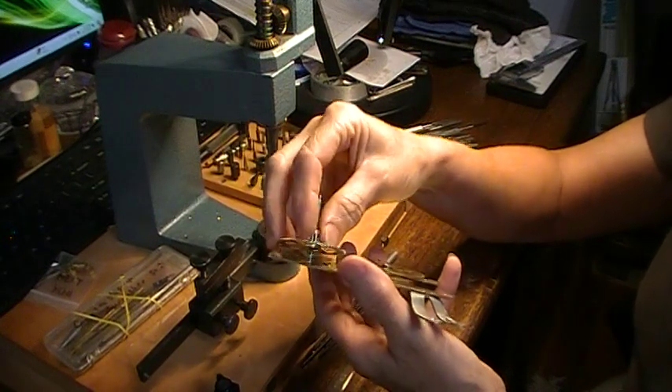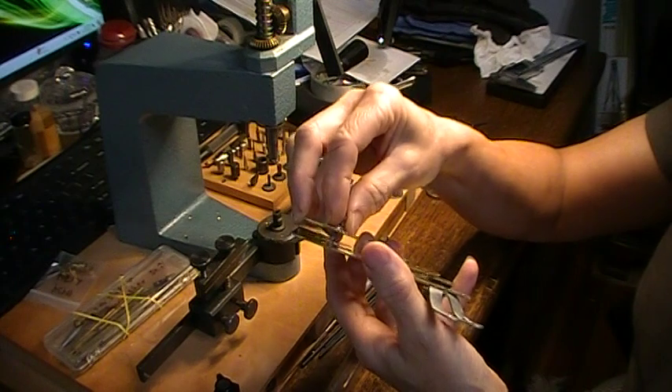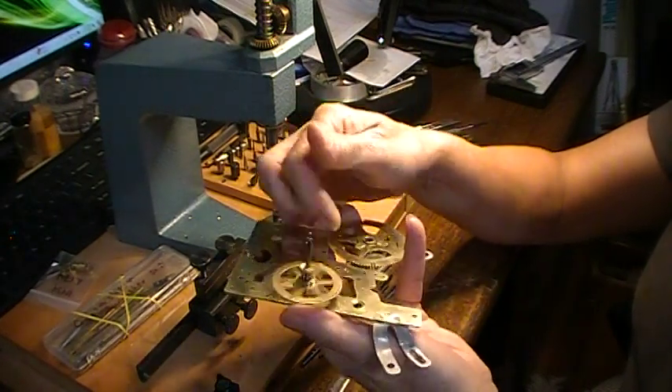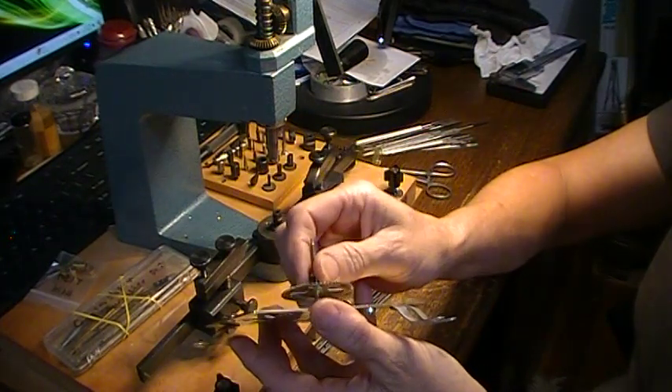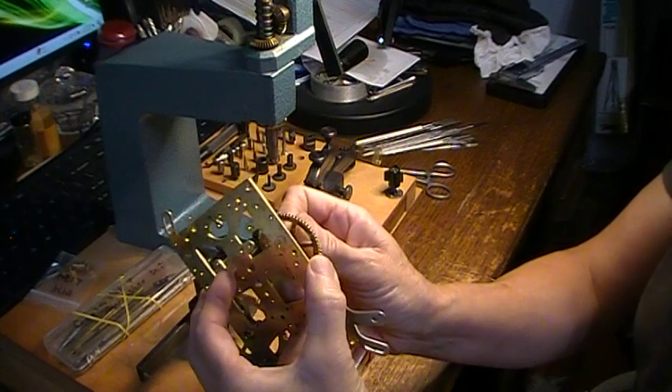After you do it, you're going to test each side of the wheel and make sure that when you have it together you've got end shake and that it's not binding. Sometimes you can slide it forward and it'll stick — it's too tight then.